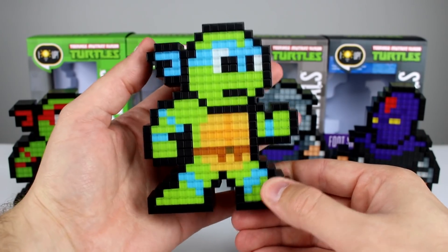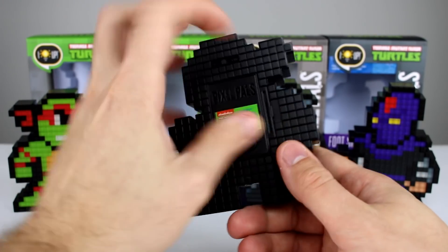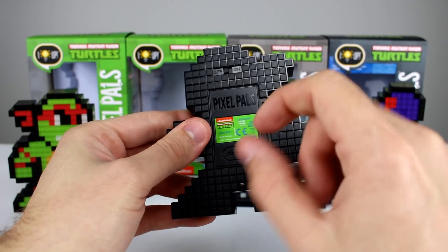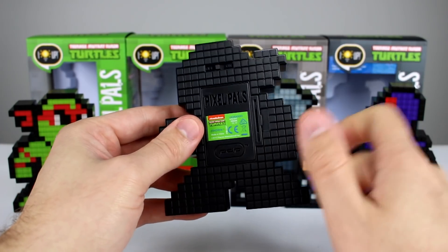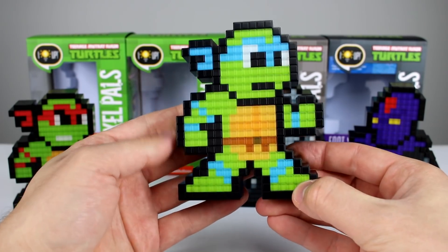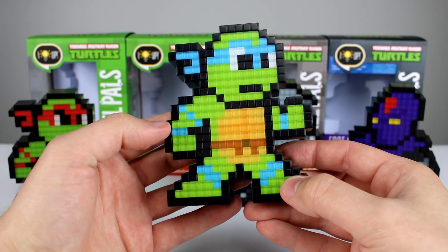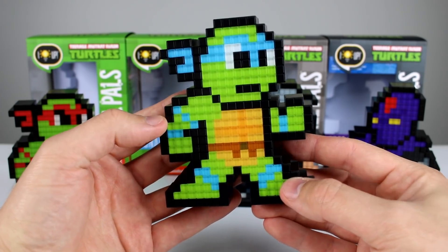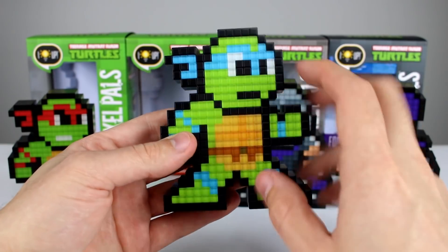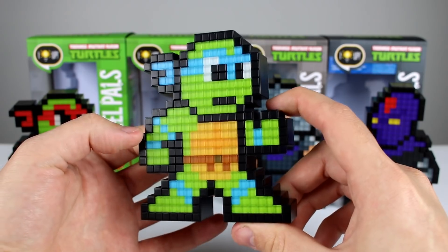I'll show you real quick how that works — there's just a switch on the back and a battery compartment back here. If you want to replace the batteries, they do sell a thing that plugs in so you can use your phone charger instead of batteries, which would probably be a good idea if you're getting this for a kid or trying to use it as a permanent display, since batteries would probably run out relatively quickly.